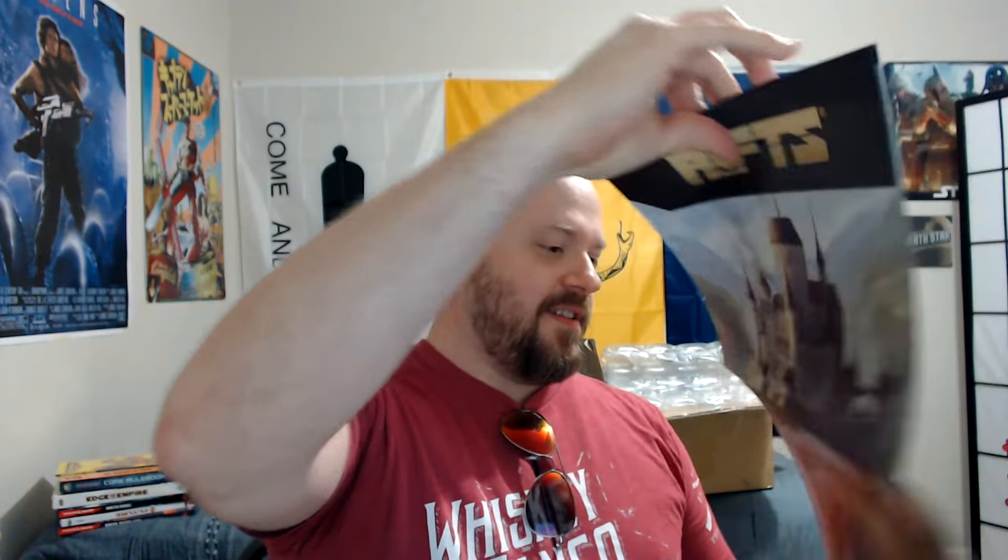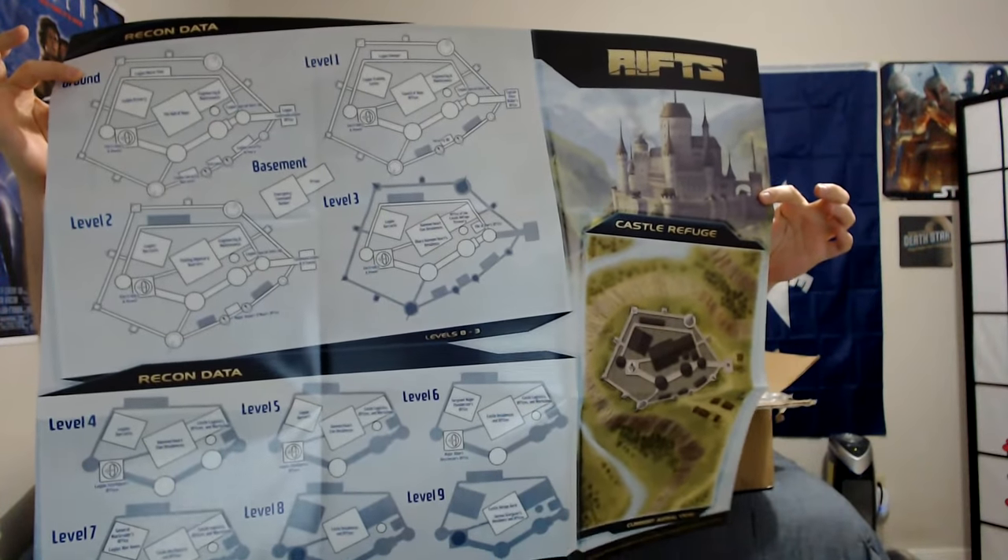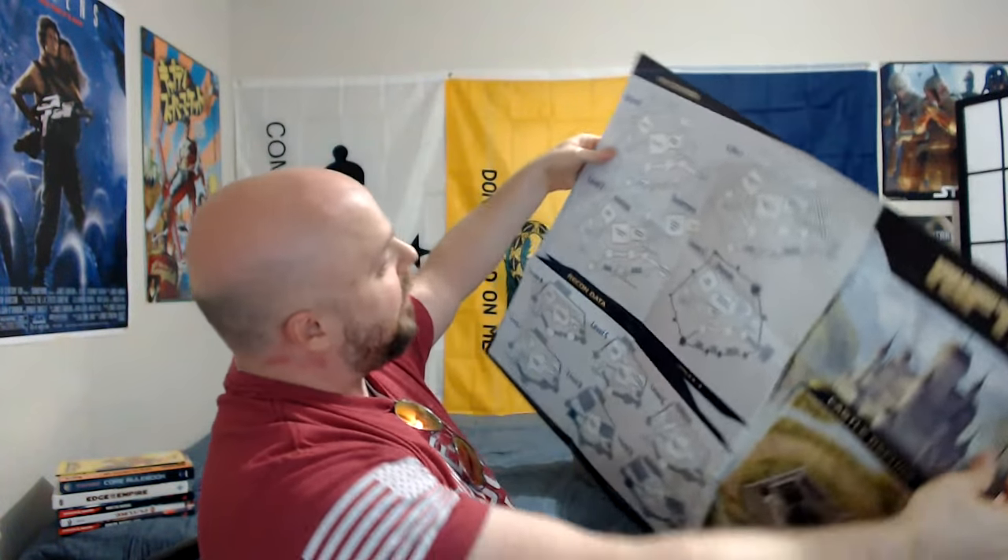First things first — oh man, we have a poster map of Castle Refuge! Look at that bad boy. So you know exactly — my team, we're going to the Hall of Hope, we're going to Engineering and Maintenance. You can definitely step your group through all the different levels of Castle Refuge with this map. That is awesome. And that's just on the back — that's not even the big thing.